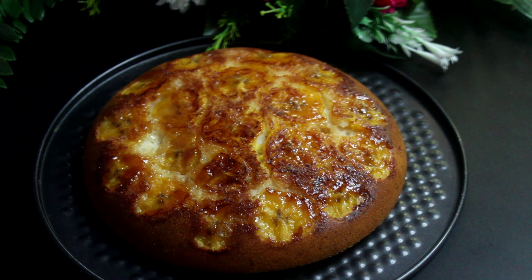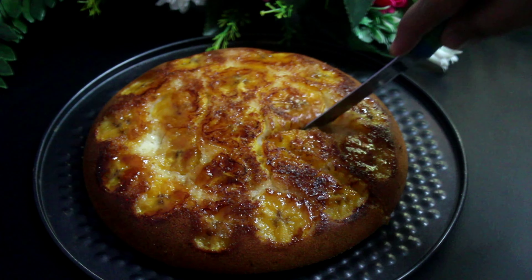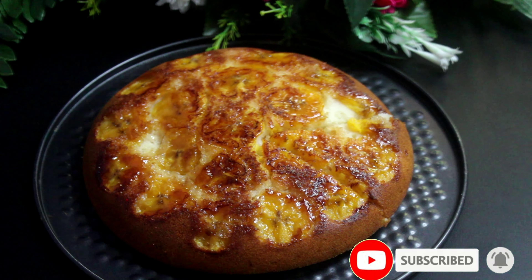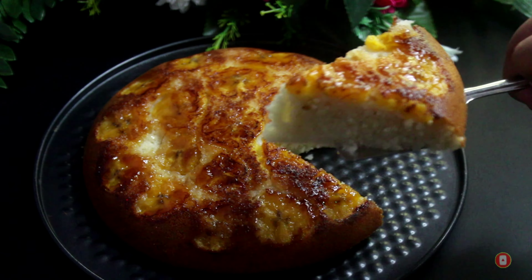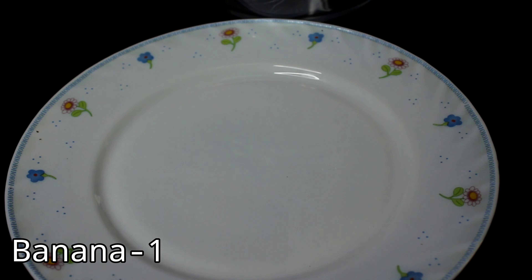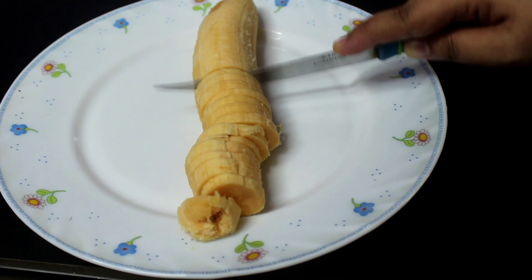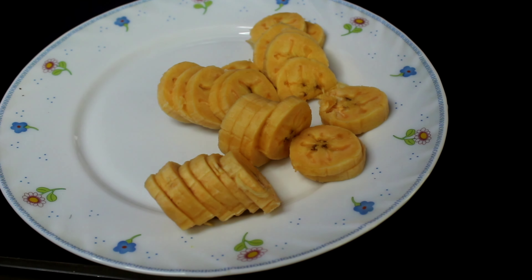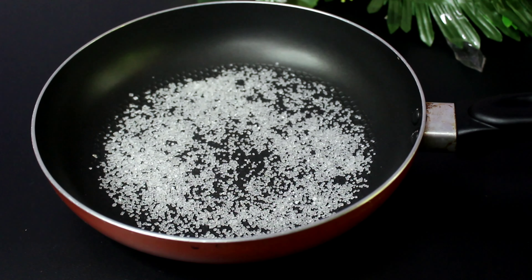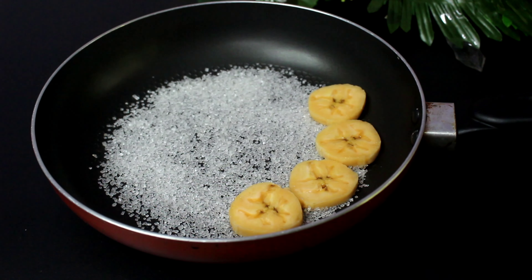This recipe is a great cake recipe. You can cook this cake. This cake is ready and you can cook this cake on the top.